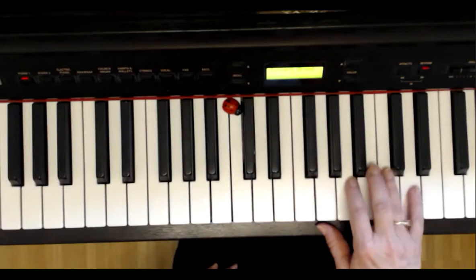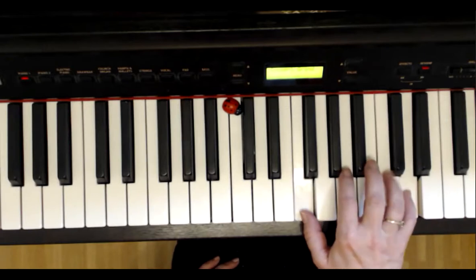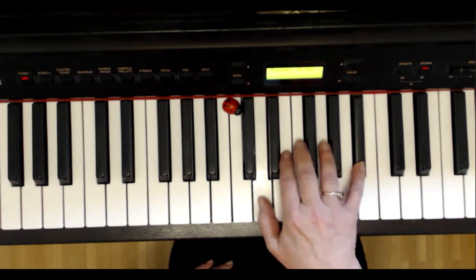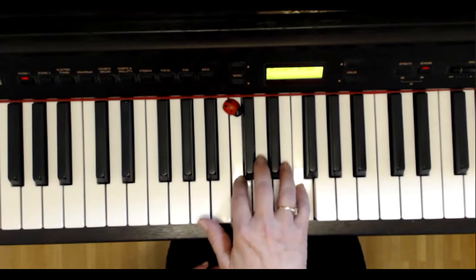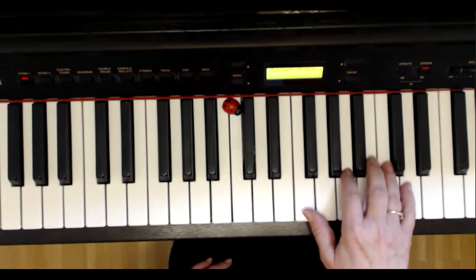I play on. Upbeat to bar 6: A and C — same as the beginning, bars 1 and 2. Then F. I play the right hand from the beginning.